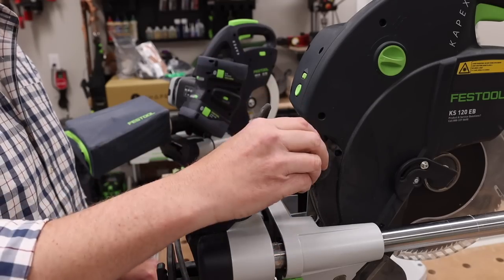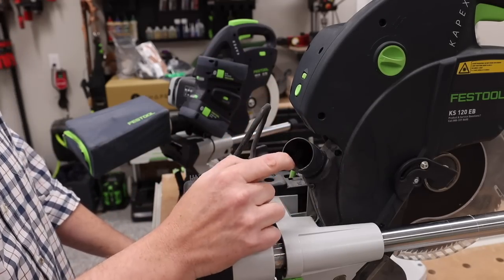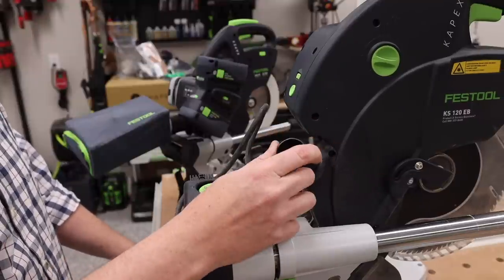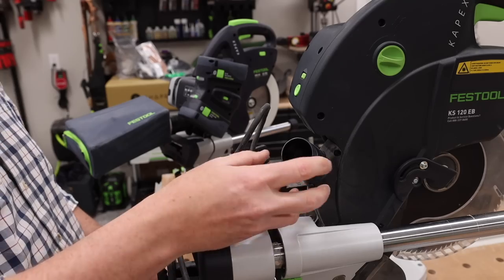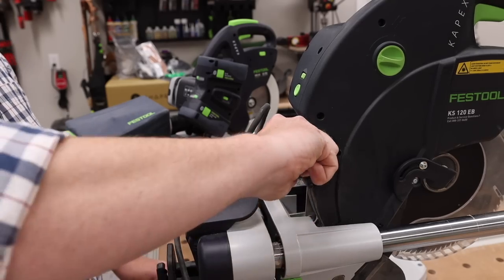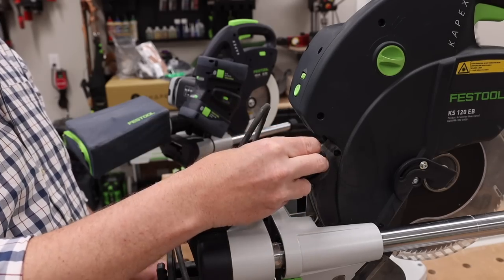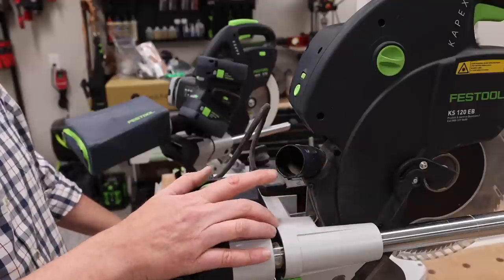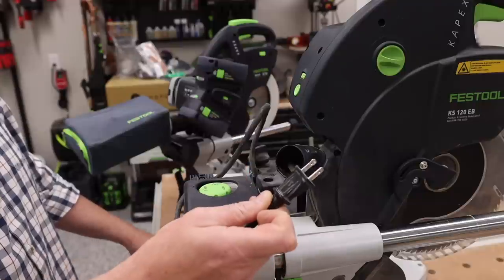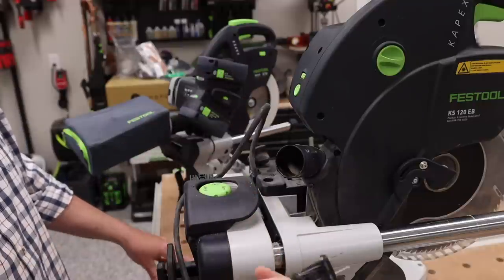Let's talk about the dust extraction setup. The KS120 has the ability to accept a 27-millimeter hose, or the upgraded 36-millimeter hose, or even the 50-millimeter hose. The port is a smooth sleeve that moves so you can adjust it to different positions — the smaller hose goes inside and the larger hoses go over the outside. With this setup, the tool is plugged into the dust extractor, so when you turn the miter saw on, it automatically starts the dust extractor.